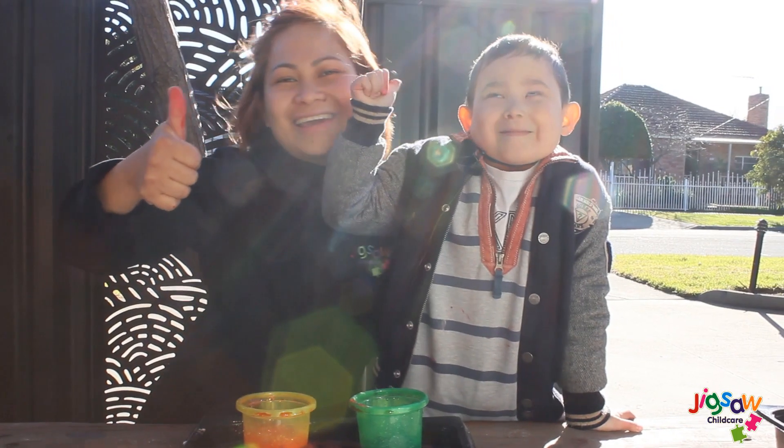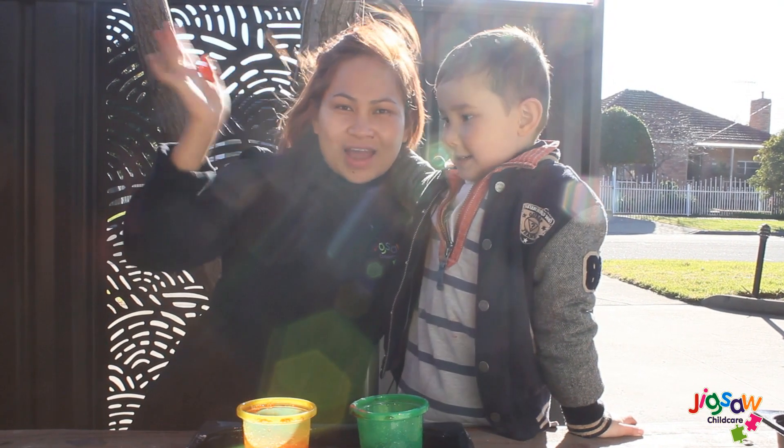Thank you for watching! See you again next time! I hope you have fun!